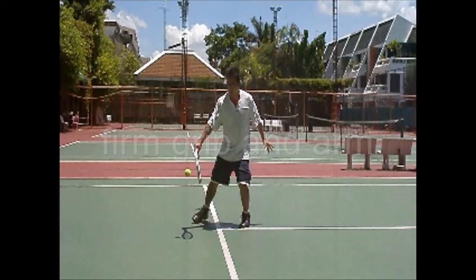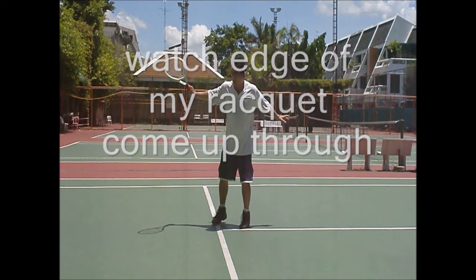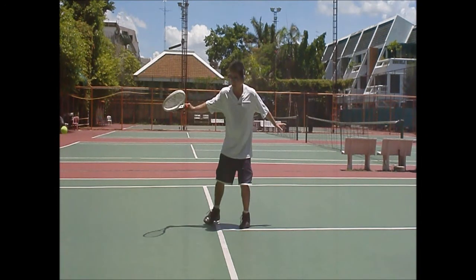Firm grip and arm, but see how I'm backing up — it's going to be a weaker shot because I'm backing up and my weight goes backwards. Watch the edge of the racket, it comes through to follow through. Goes from that closed position, it comes up.